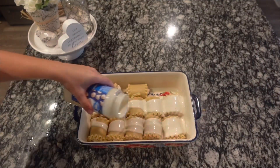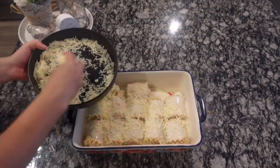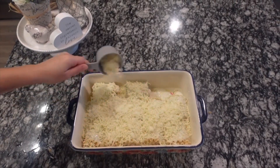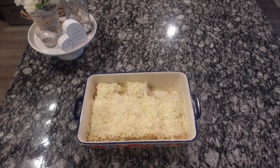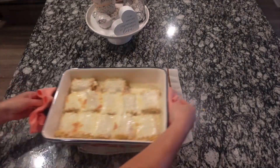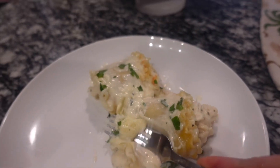Once the roll-ups are assembled, top them with the rest of the jar of alfredo sauce, another cup of shredded mozzarella cheese, and another quarter cup of parmesan cheese. Cover with aluminum foil — I like to spray the foil with non-stick spray so no cheese sticks to it. Bake at 400°F for about 25 minutes until everything is cooked through and melted. I topped it with some fresh parsley, and this is what it comes out like.